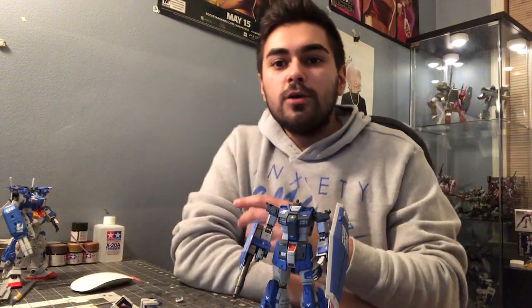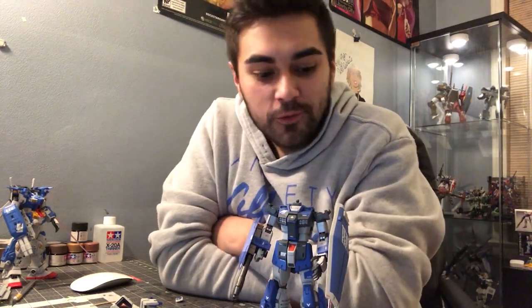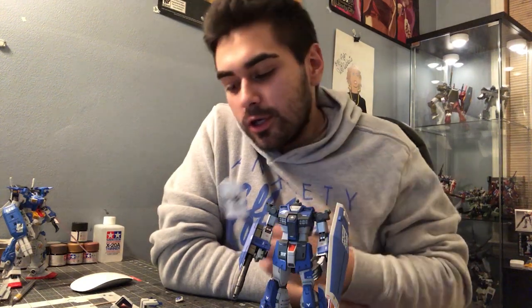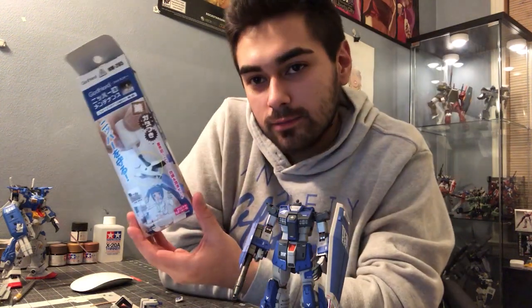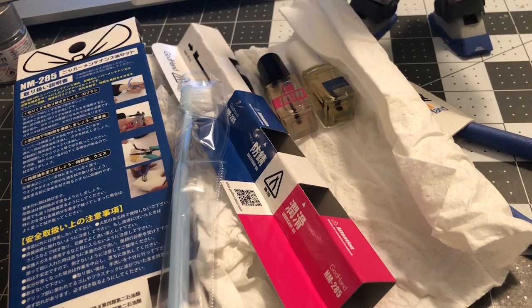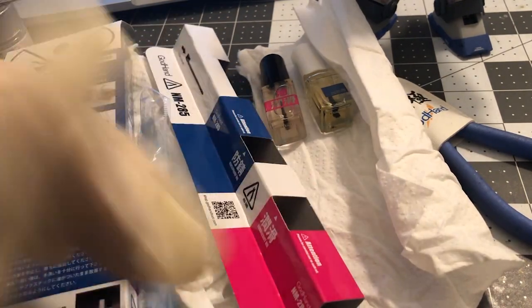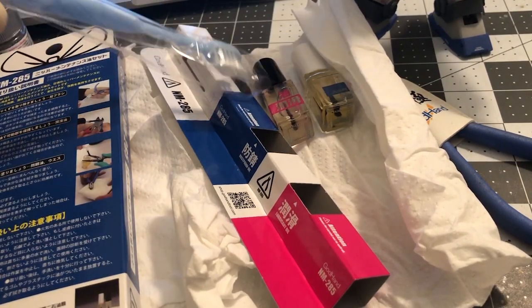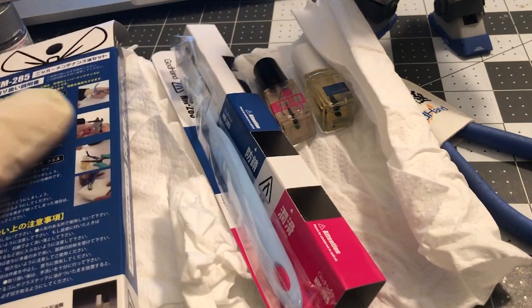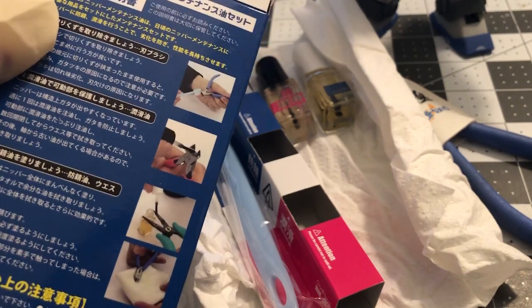Hey, how's it going? So earlier today I was cutting out some parts for a Gundam build and I realized that my GodHand nippers were pretty dirty, so I thought I'd do a quick video showing you guys how to maintain them with the GodHand NM-285 cleaning kit. In the box you get this little brush, this little holder you can make to put the bottles in, the white cap which is the anti-rust, the black cap which is the lubricant, and they also include directions showing you how to go about it.